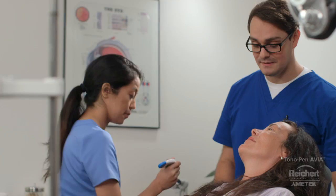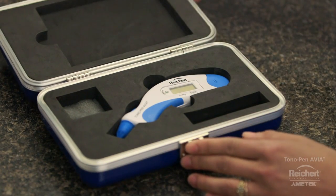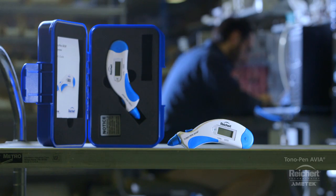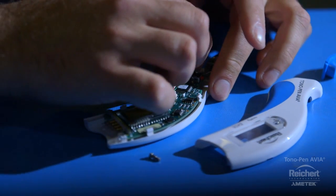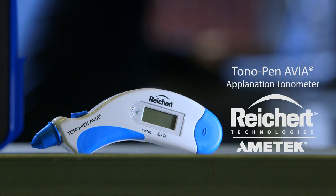Built on a 30-year legacy of trusted reliability and backed by hundreds of publications, clinicians can be confident in Tonopan Avia. Proudly made at our state-of-the-art world headquarters in Buffalo, New York, USA. Tonopan Avia by Riker Technologies.